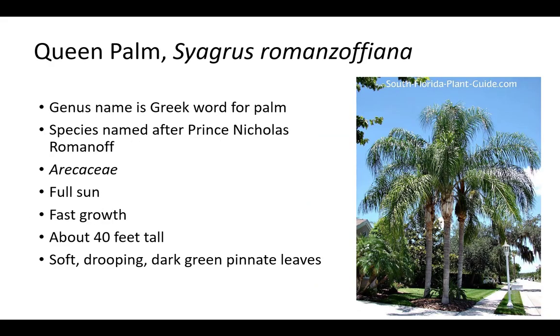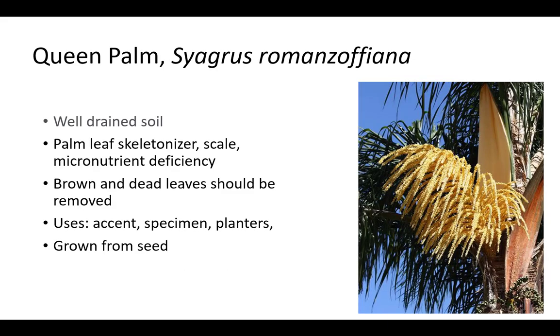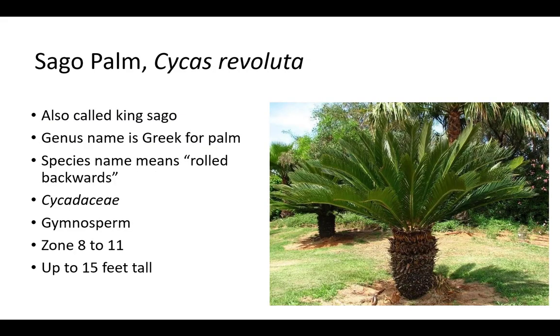The genus name Syagrus is the Greek word for palm and the species romanzoffiana is named after Prince Nicholas Romanov. Queen palm is in the Arecaceae family and prefers full sun. It has a fast growth rate. Queen palms are usually around 40 feet tall but can be larger. Plants have soft, drooping, dark green pinnate leaves. Queen palm prefers moist soil and is susceptible to palm leaf skeletonizer, scale, and micronutrient deficiency. Frizzle top is a common sign of manganese deficiency. Brown and dead fronds should be removed, and plants are grown from seed as an accent, specimen, and for planters.